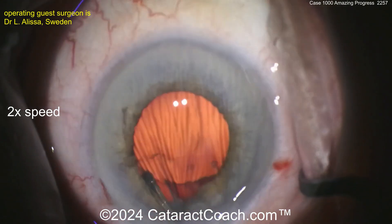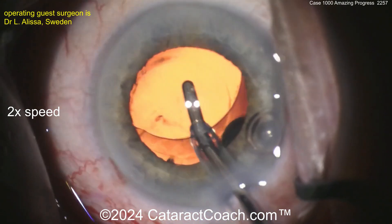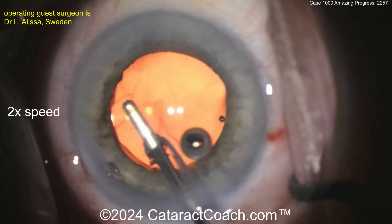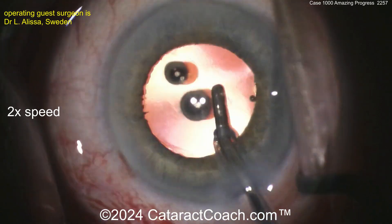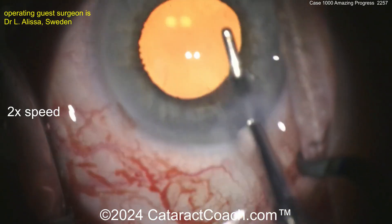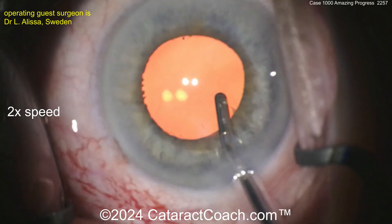Going behind the optic to remove viscoelastic. Fantastic — great job. So proud of you — you've made a lot of progress here. Your patients are obviously getting great results and are very happy.